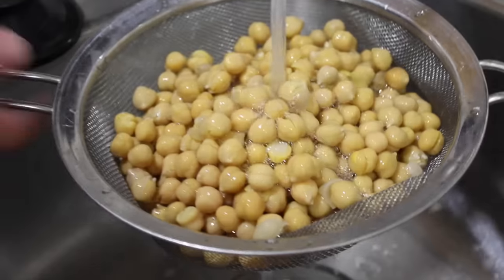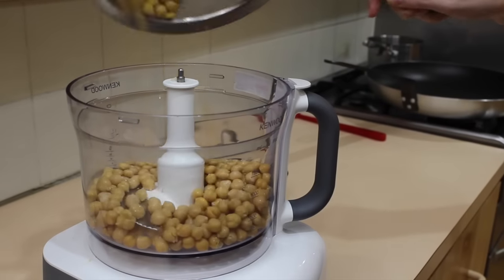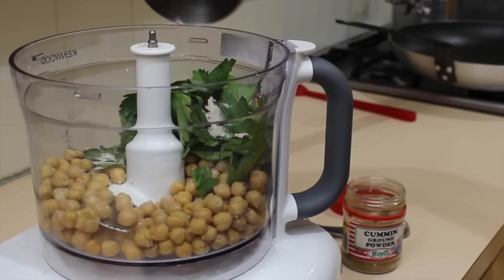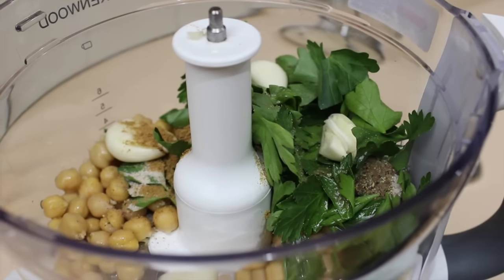Rinse and drain the chickpeas, or you can keep the aquafaba for baking. To a food processor add the chickpeas, a fresh handful of parsley, salt and pepper, cumin, some olive oil, and finally some garlic. It's actually a lot of garlic, but it's really good.